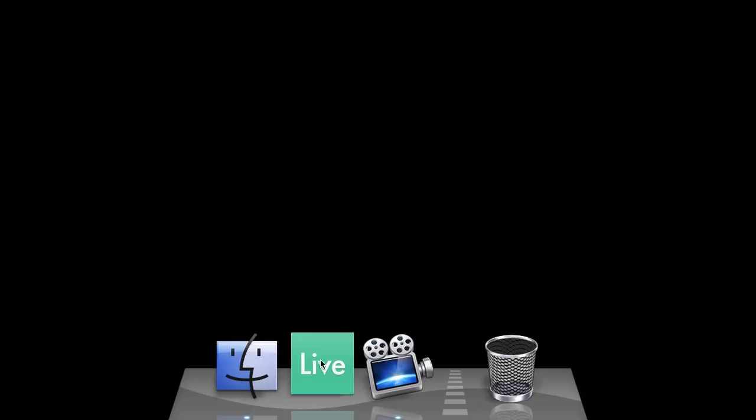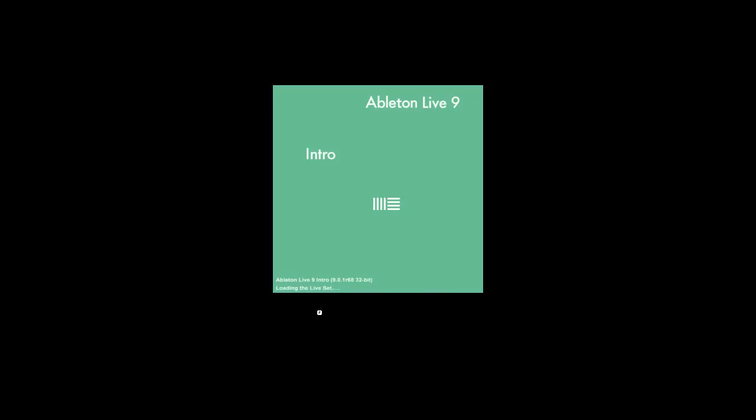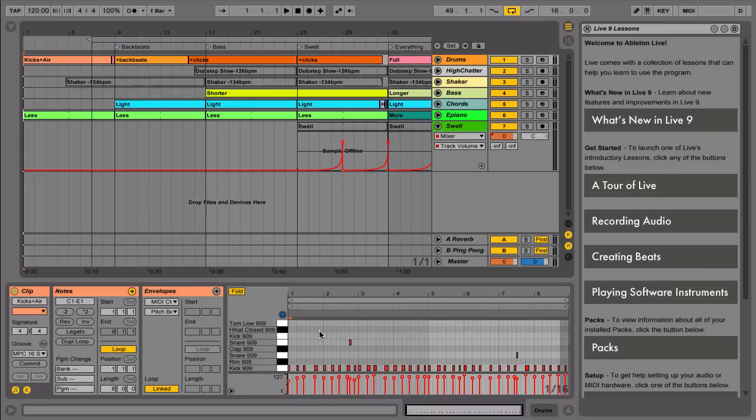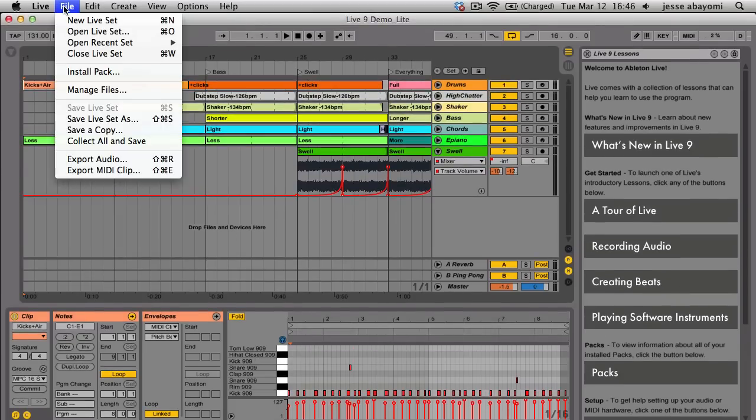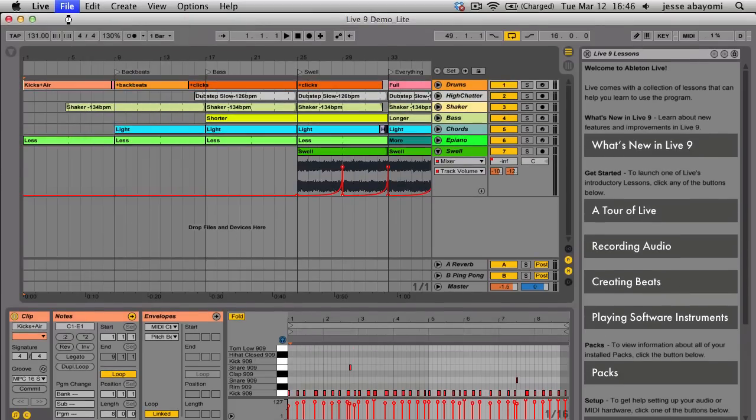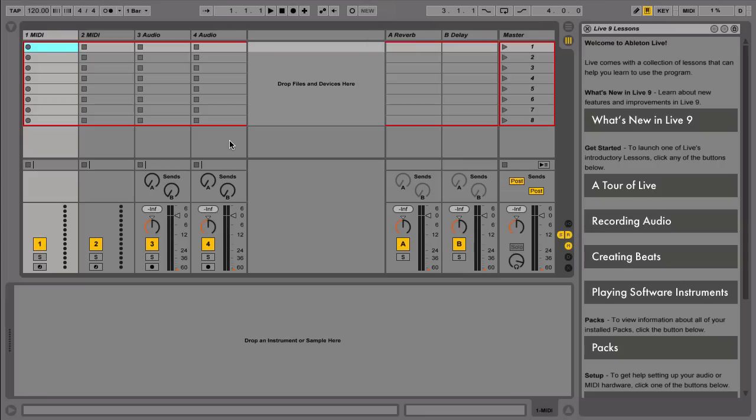Now launch Live. Push is automatically configured, so there's no need to set any MIDI preferences or install driver software. If you're using Live for the very first time, you'll be introduced to the Live demo song. After checking this out, you can select New Live Set from the drop-down menu to load a new Live Set, in which you have two MIDI tracks and two audio tracks.